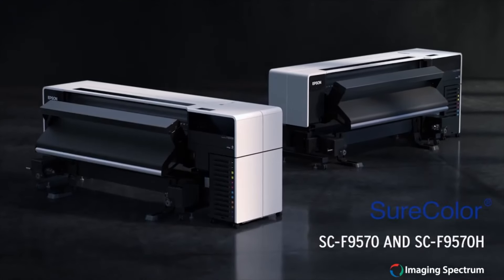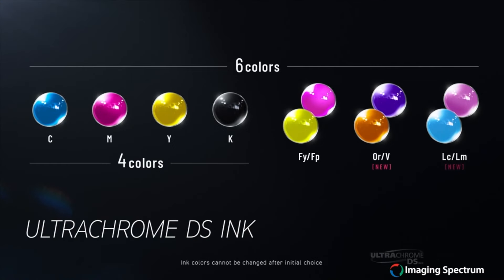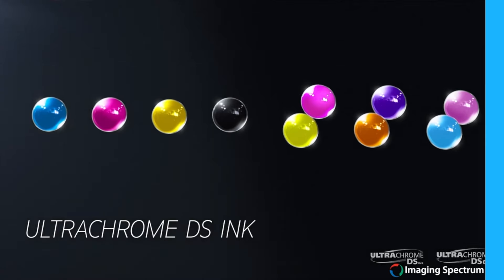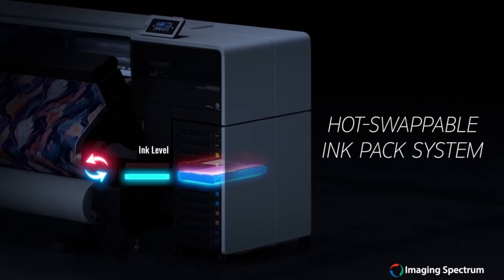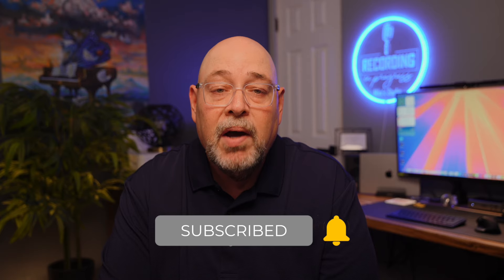Epson released two new dye sub printers: the F9570 and the 9570H. Both printers have user-replaceable print heads and both print over 1,500 square feet per hour. The 9570 is a four-color printer, and the 9570H is offered as an eight-color configuration with violet and fluorescent ink options. Both offer hot-swappable ink pouches and come with Epson Edge print software. The 9570 has a list price of $30,000, and the 9570H has a list price of $35,000.